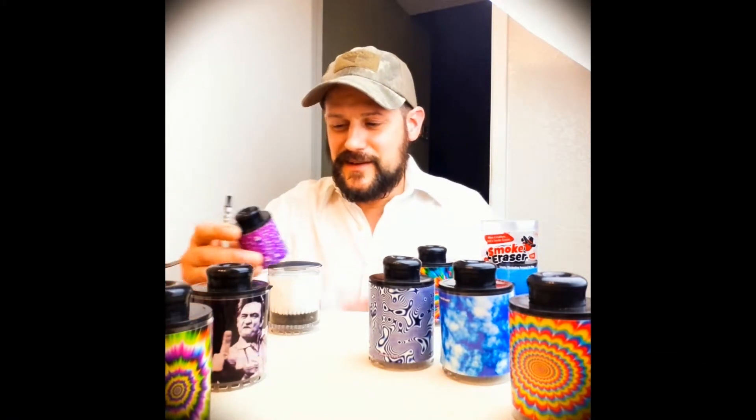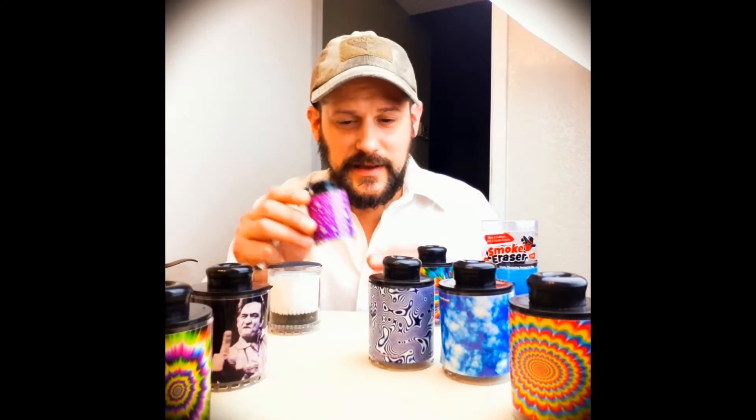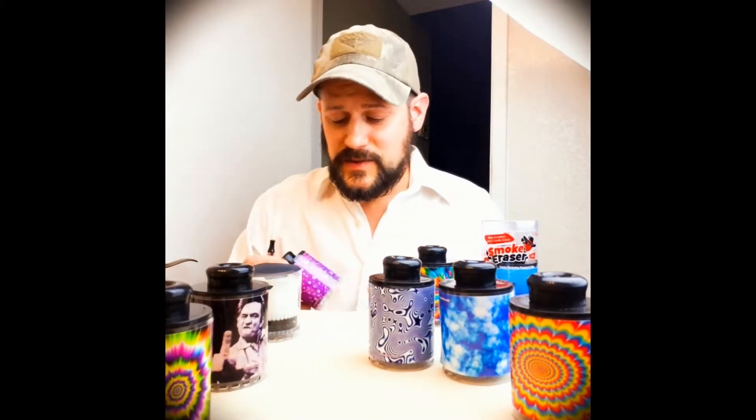Nothing — beautiful. Smoke Eraser. Look at how tiny that thing is. How is it so small? How are we able to get this many exhales into something so freaking small? How is that possible?